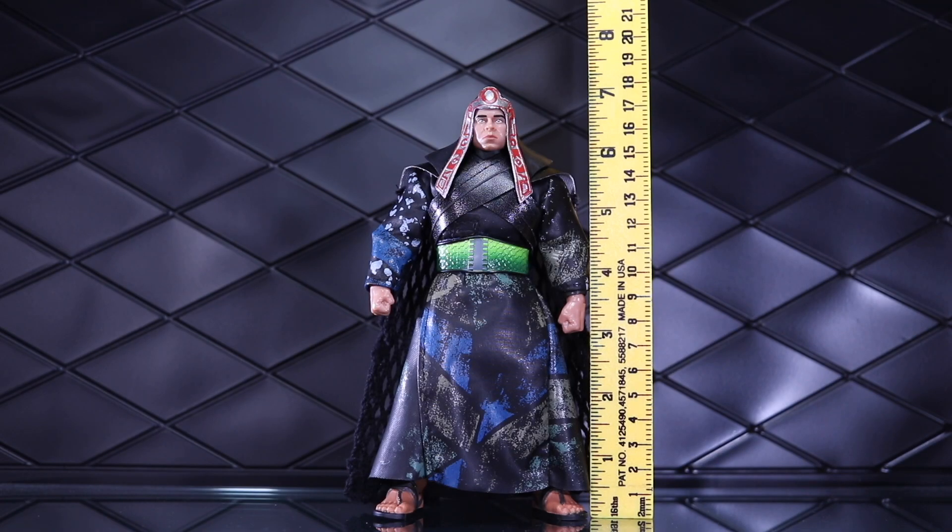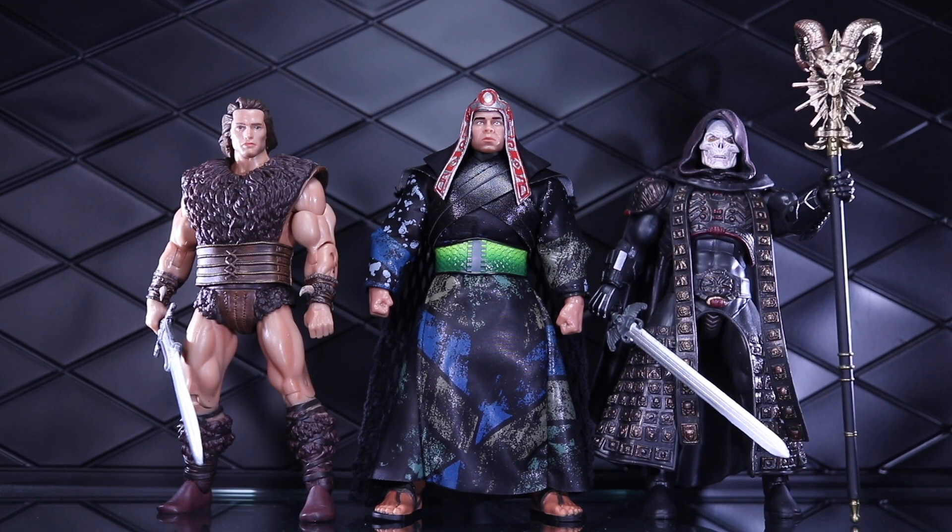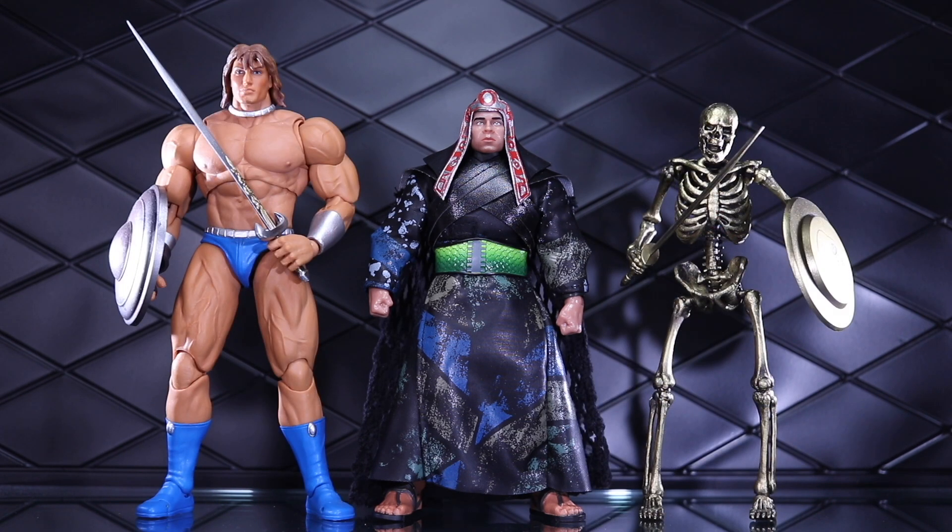Before I start picking him apart and removing items, let's take a look at how he scales. He's measuring in right at 7 inches. First, here he is next to himself — Thulsa Doom in the armored version on the left, and the power pose version of Conan on the right. Next, a couple other Super 7 figures: the Pit Fighter Conan on the left, and Skeletor from the Masters of the Universe movie. And so we can see how Thulsa Doom scales next to some other fantasy lines — on the left, the Storm Collectibles Axe Battler from the Golden Axe line, and on the right is the Gold Skeleton from the Golden Axe line.